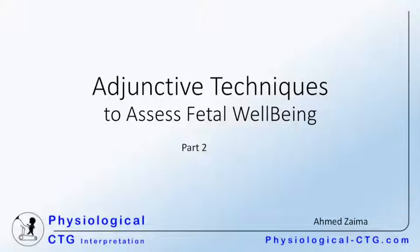Adjunctive techniques for the assessment of fetal well-being. This is the second part in a lecture addressing the subject of adjunctive techniques. In the previous lecture, we discussed fetal scalp stimulation and the principles, technique, limitation, and evidence behind combined CTG and fetal ECG assessment.